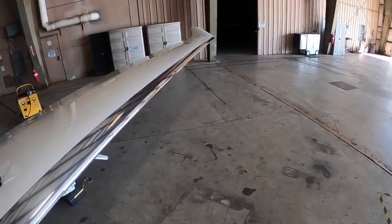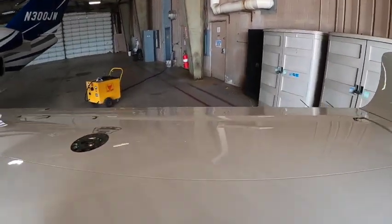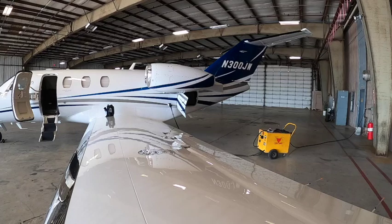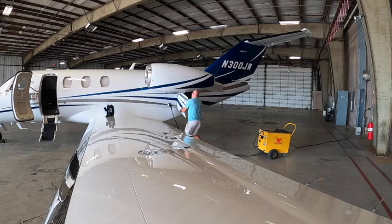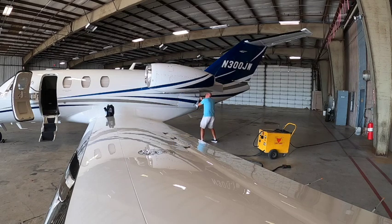All right, everything's nice and neat. I'm going to set you guys right here on the wing. I'm going to turn off the power to the power cart and unplug my little plug. Close the door, and disconnect the battery — there's a little quick disconnect. Close the back door.